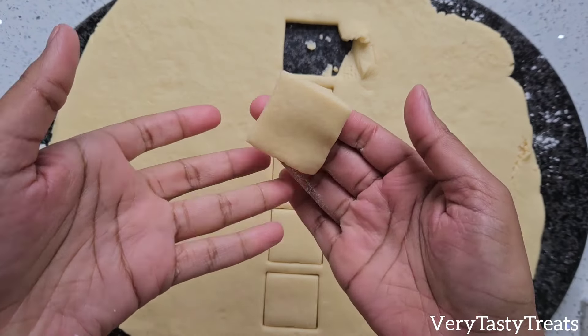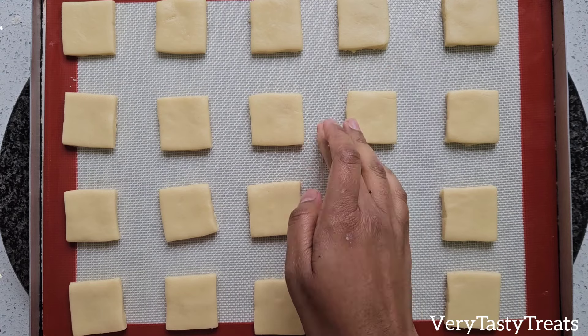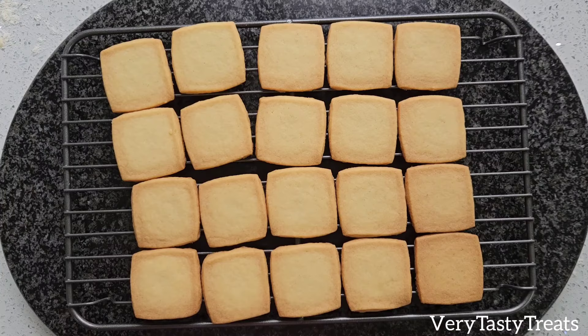Transfer the pieces of dough onto a greased baking tray and bake at 180 degrees for 8 minutes. Remove from the oven and allow to cool, then transfer onto a wire rack to cool completely.